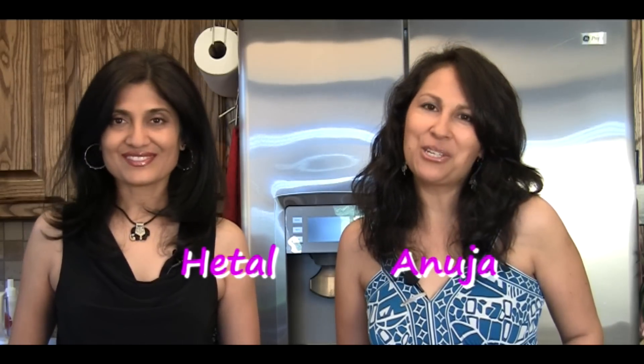Hi, welcome to ShowMeTheCurry.com. I'm Hitel. I'm Anuja. And today we're going to show you how to make Chicken Kofta Curry. Now this sounds really complicated, but it's a very simple recipe and it's a great party dish. So let's get started.